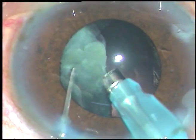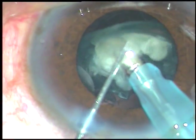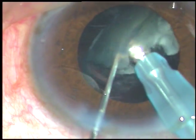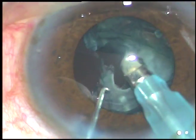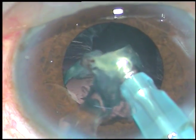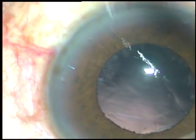So, this is the last nuclear fragment — and that's it. The nucleus is managed. The epinucleus has also come out.